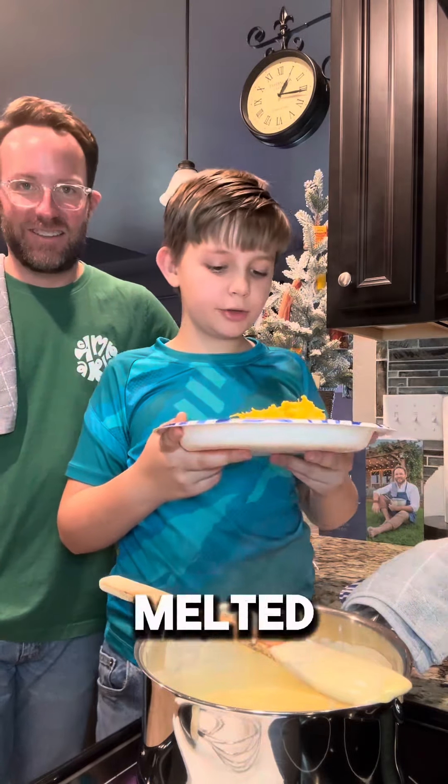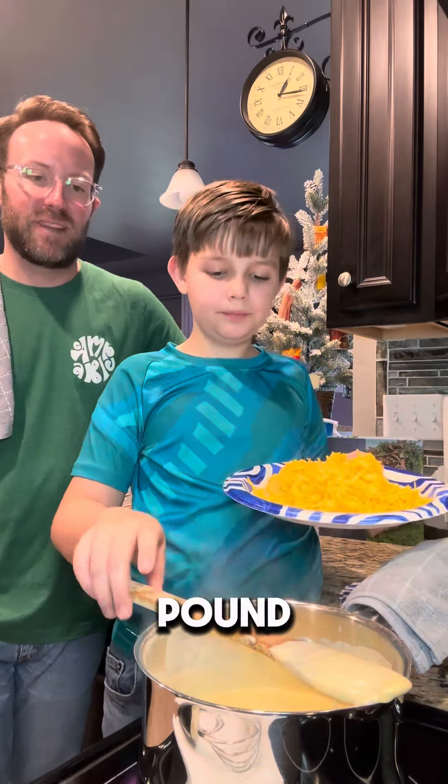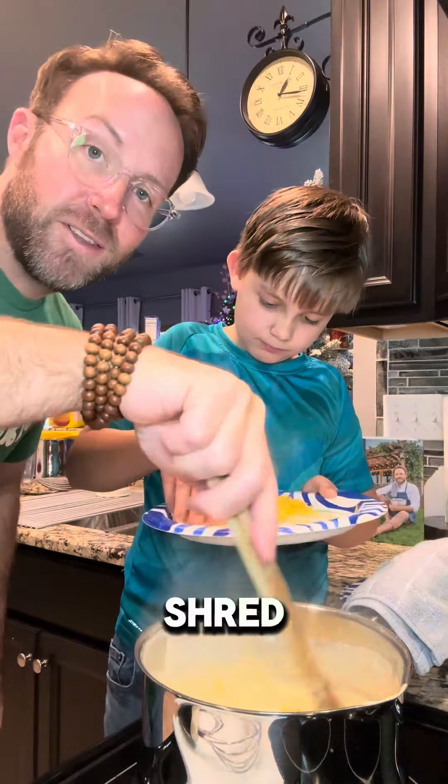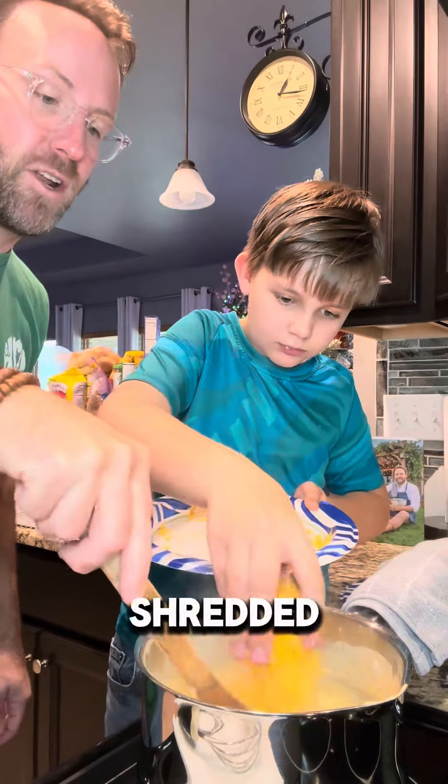The Velveeta cheese is melting. We'll put in grated sharp cheddar — it's half a pound. If you can shred this yourself, that is best, but we don't get mad at you if you've got to use a pre-shredded bag.